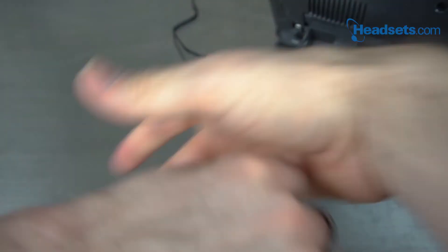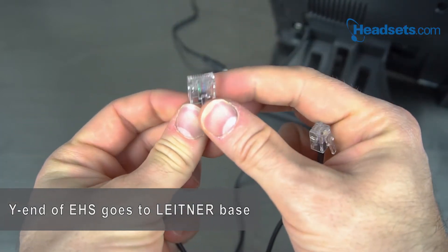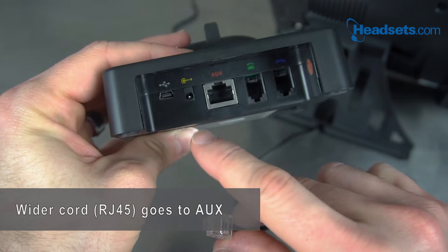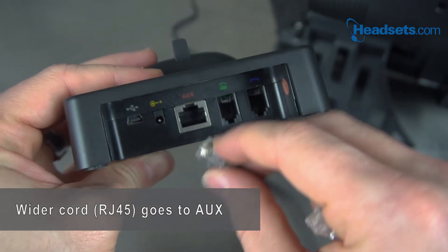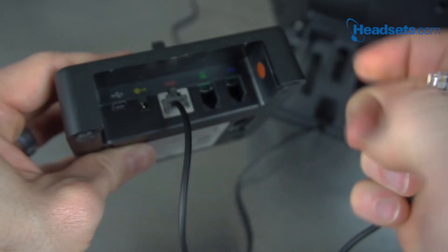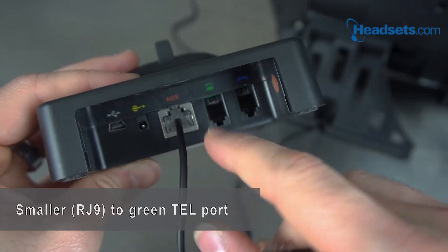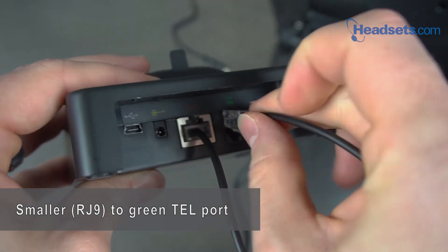From there, we'll grab the Y end of the hook switch and we're gonna plug the fatter cord into the auxiliary port, which has silver around it, on the back of your Leitner charging base. Then we'll take the smaller cord and we're gonna plug that into the green telephone port on the back of your Leitner charging base.